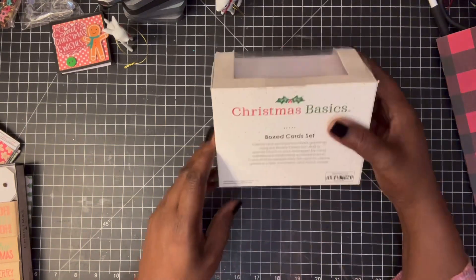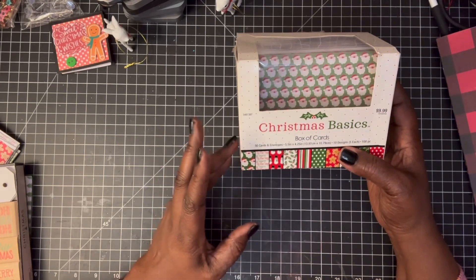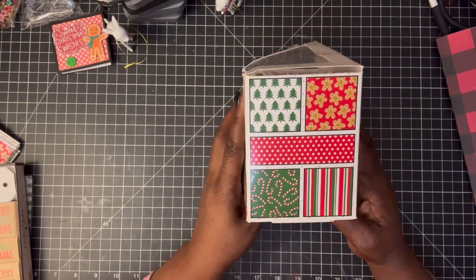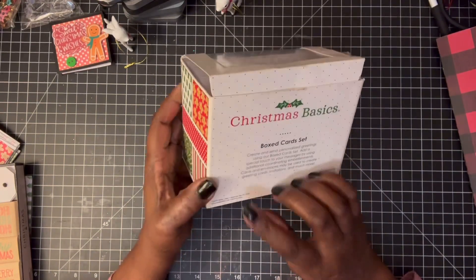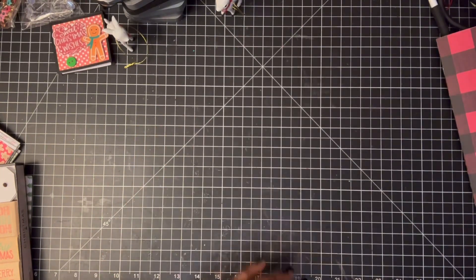So what I did was I pulled out of my stash some Christmas basic — a box of cards. I think I got these from Hobby Lobby. These are the prints that are on them, really cute. And these are from 2019 — that's how long I've had them. So I said let me shop my stash and see what I can make.